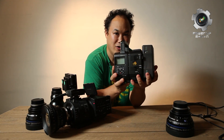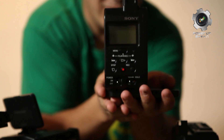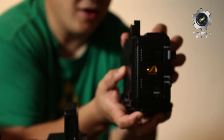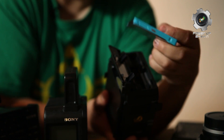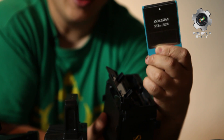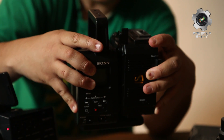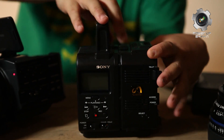So here it is — this is the 4K recorder. First of all, this is called the interface. Without the interface there's no 4K, but with the interface you'll have to use the memory card recorder. I'm going to open this up for you and show you inside. So this is the AXSM memory card from Sony. This is 512GB, which gives you approximately about 1 hour of 4K footage. You attach the recorder to the interface like so, clip it, snap it down, make sure it's tight.